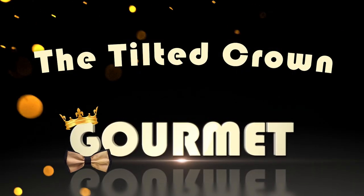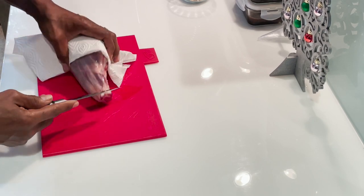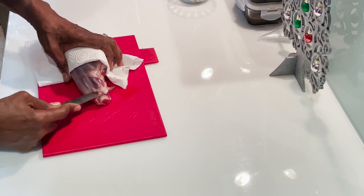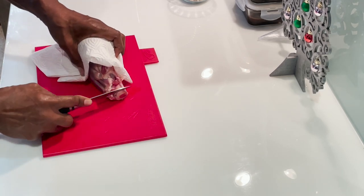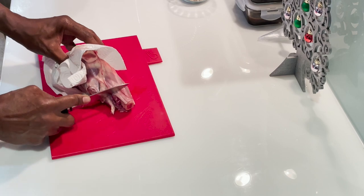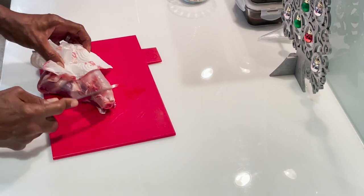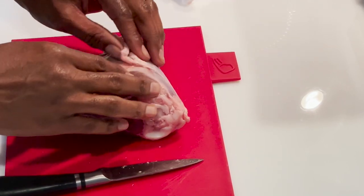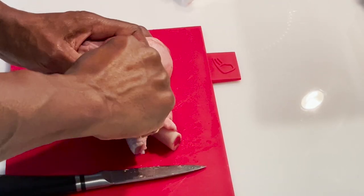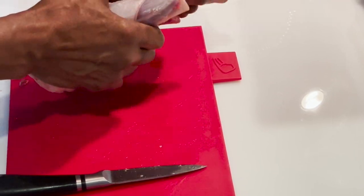We're going to start preparing our lamb by Frenching it — we just want to get the bone clean, because as the lamb cooks the meat will shrink back to reveal a nice white bone. I also take off what I refer to as the silver, a little membrane over the lamb. I've found that if you remove this you end up with a milder tasting lamb.